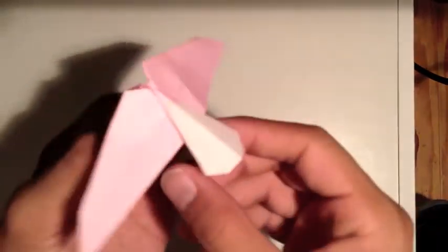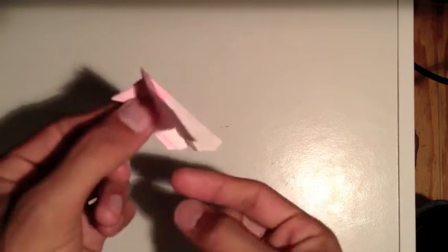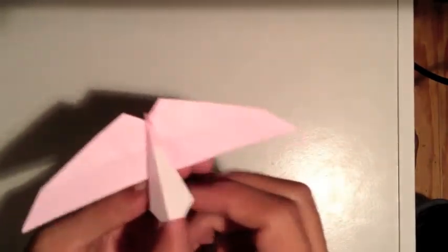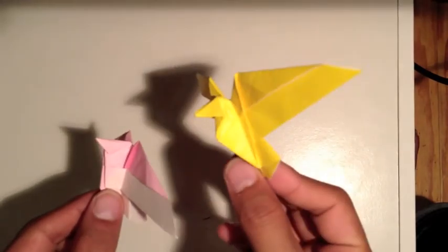And we're completed. Undo the wings and here we are - we're finished. We've got the black-tailed godwit. I know this paper isn't black, but that's just the species name of the bird. Thanks for watching, check out my other videos, and take it easy.